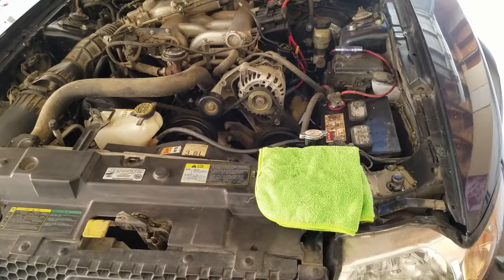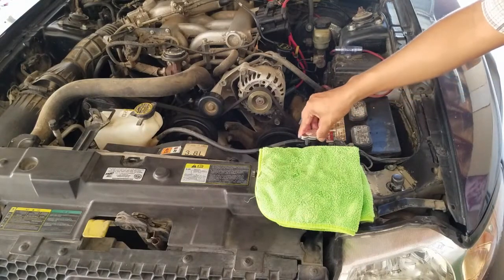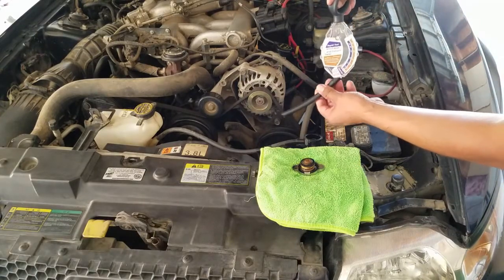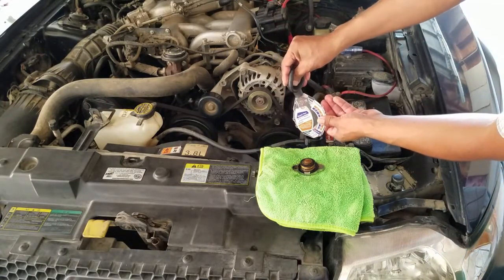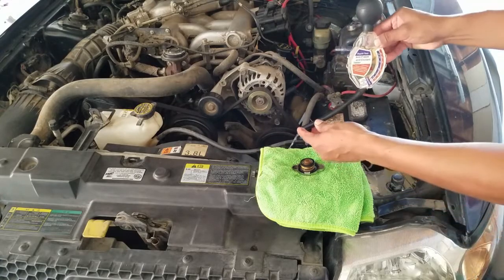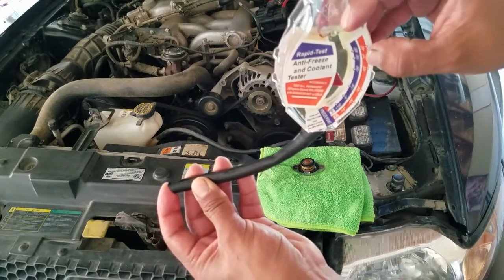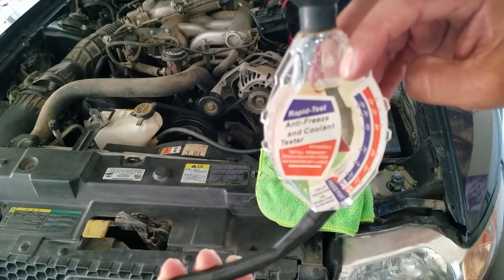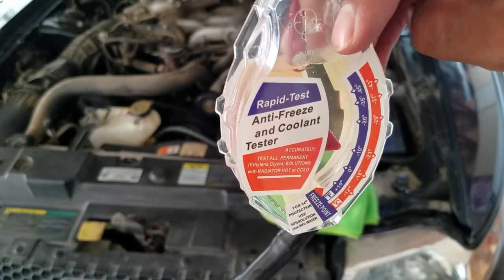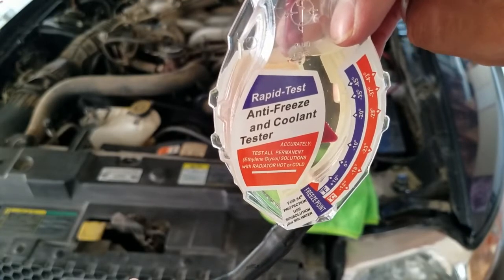We begin by checking the coolant using this simple antifreeze tool. Remove the radiator cap to depressurize the cooling system, then siphon some of the coolant. We want the pointer to land on negative 34°F. As you can see, this coolant is underperforming — it only provides protection up to negative 10°F, and we want it to provide protection up to negative 34°F.